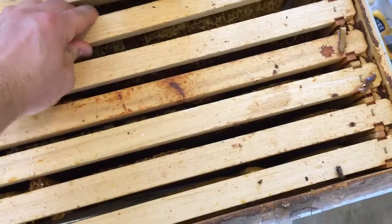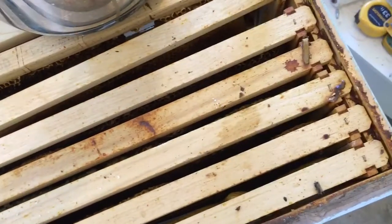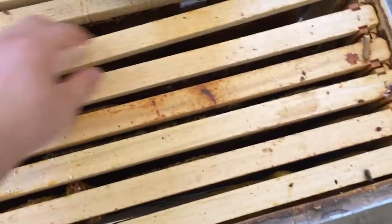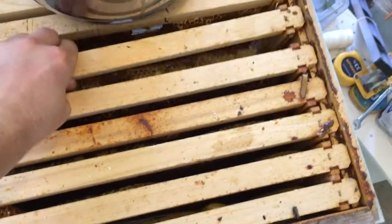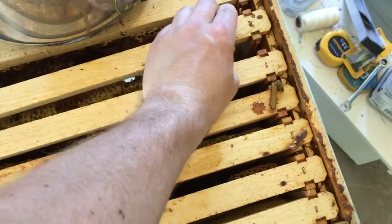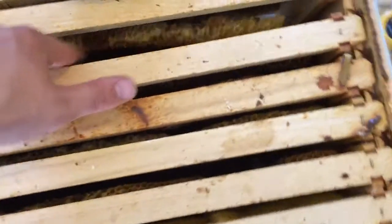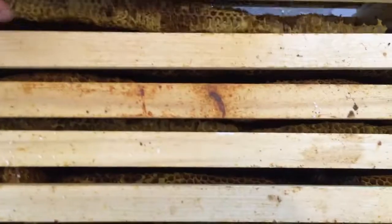Now here's another one. Let me get my hive tool down in here and break this open. This one is another one that's a little flimsy - looks like the attachments might have come out. You can see this one actually looks like it's almost totally fallen out. So that's going to take some working to get it out of the box just to make sure it's all in one piece. You can see it's just flopping around in there.